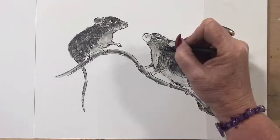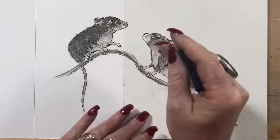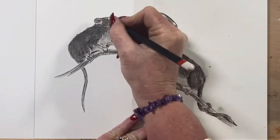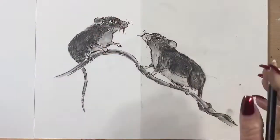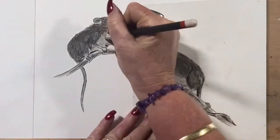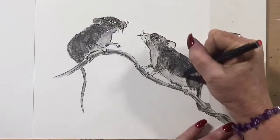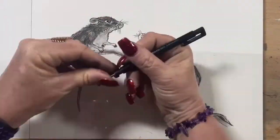I'll add a few more dark areas on the first mouse and then go back into the second mouse. I pop a few whiskers on. Now I've got a white charcoal pencil — you can buy these at pretty much any art supply store or online. It's a Derwent white charcoal and I've just used that to help with white highlights. Then I get my kneaded eraser and tidy up around both mice where I've smudged, and pop a bit more white on before going back in with my little eraser.